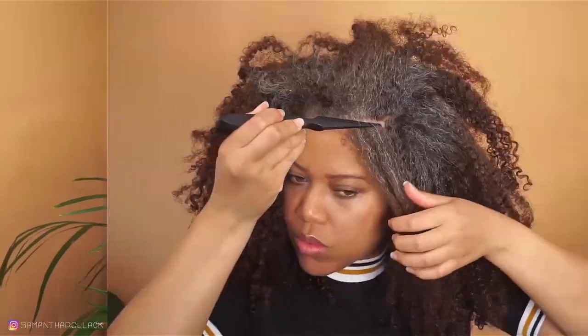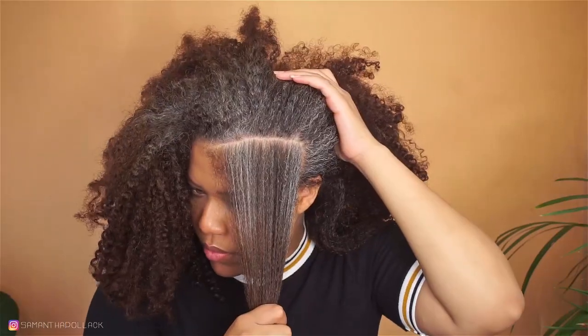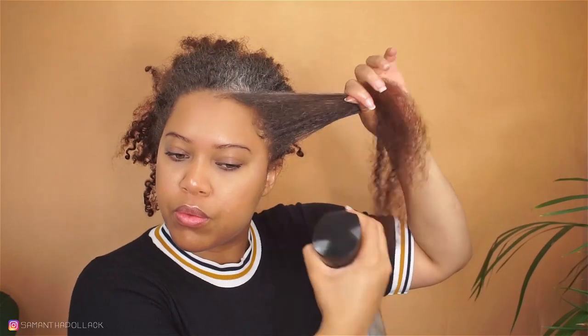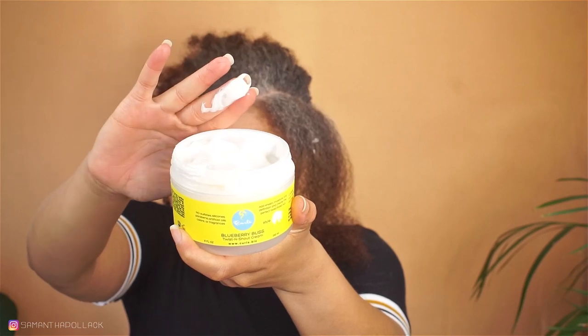I start by sectioning the hair for the flat twist, and then spritz the hair with water. I use a little bit of the Blueberry Bliss Twist and Shout Cream.